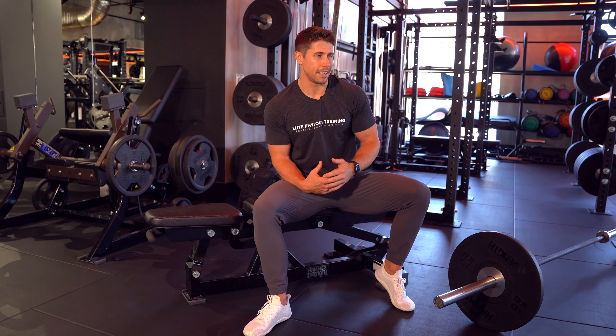Today I'm going to be taking you through the landmine hip thrust setup, execution, and my best tips on how I program these. I first shared these about three or four years ago alongside landmine donkey kickbacks, or quadruped hip extensions as they're also known. I'm not saying I invented them — someone probably came up with them beforehand — but I did popularize both exercises, and then the likes of Brett Contreras shared them, which is awesome. It's become a popular exercise, but I don't think everyone knows how it should be properly executed, set up, or programmed.